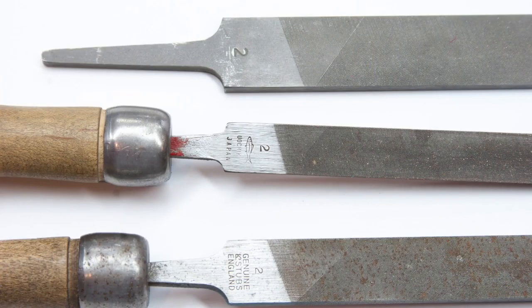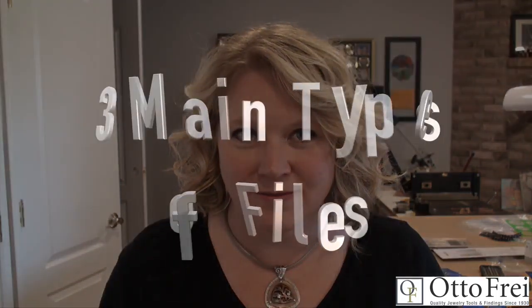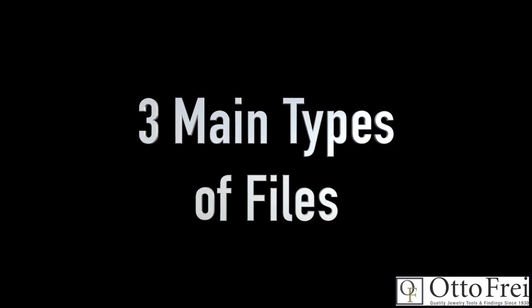Vallorbe files are also known as Swiss patterned files, a term that was developed a hundred years or more ago to describe those files that are made outside of Vallorbe, Switzerland. You may see many files called Swiss patterned, but be aware — unless they are actually stamped Swiss, Swiss made, Vallorbe, or Glardon, they are not Swiss made files.